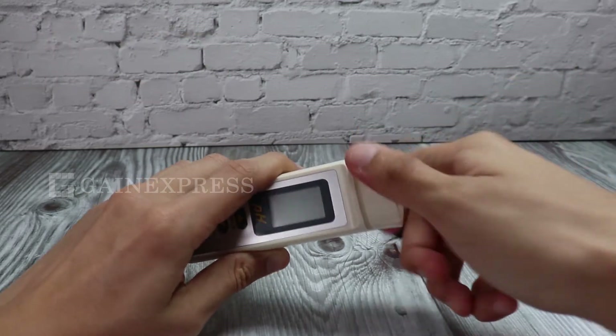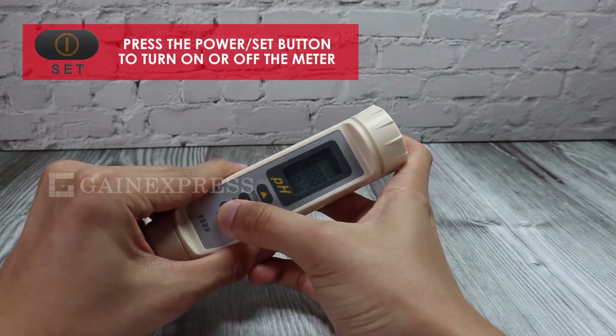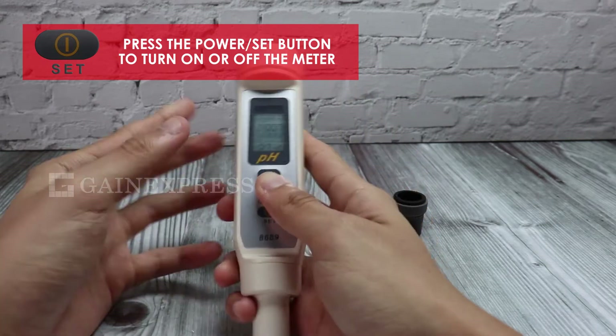Turn the battery cover tightly in the clockwise direction. After putting in the batteries, press the power/set button to turn on the meter.